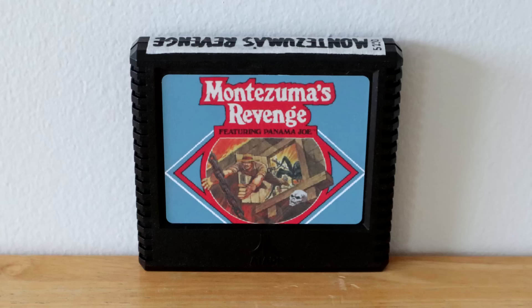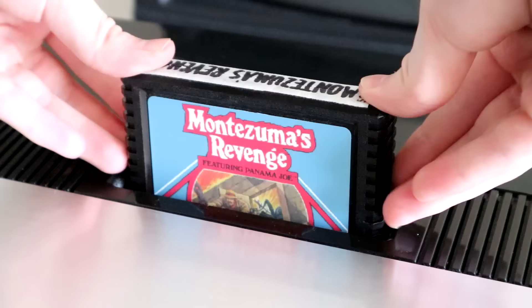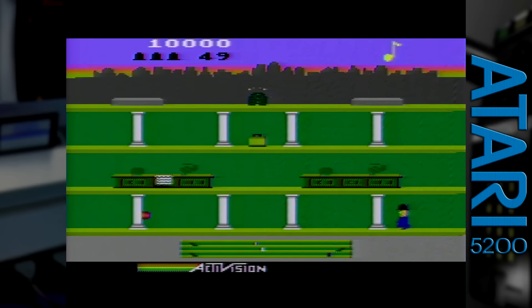There's a market for bootleg reproduction 5200 games which you might want to check out. One of the rare and relatively expensive games is Montezuma's Revenge. You could pay a pretty penny for an original copy, or much less for a reproduction. Ethically, this is questionable, but it's the Atari 5200 for goodness sake. I've never seen the Activision 5200 games being reproed before, so you're probably going to pay a lot for those regardless. Maybe Activision's still hostile about these old games for some reason.